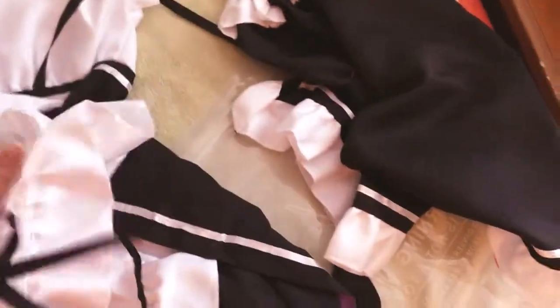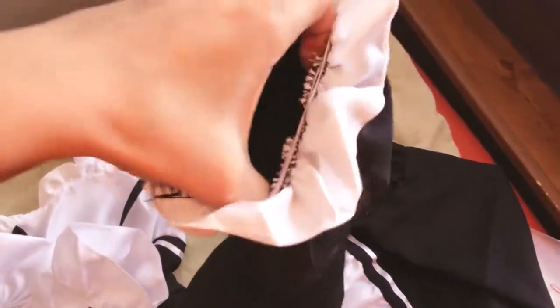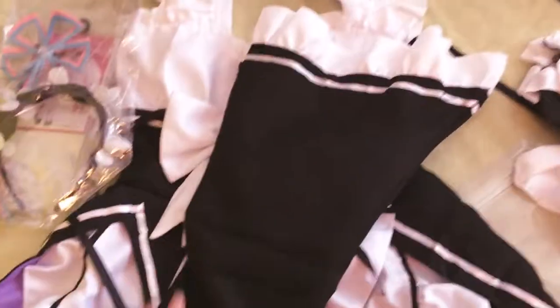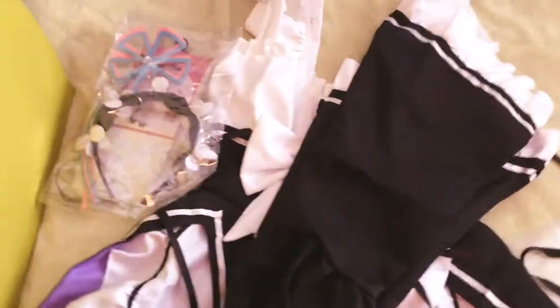So it should fit very nicely. It also comes with the sleeves which have elastic at the top. They don't have elastic at the second part which I'm okay with, but there is elastic at both ends. They're sewn pretty nicely and the sleeves do have the curvature that they need. So we're going to try it on and go from there.